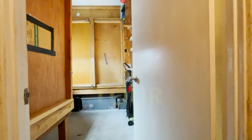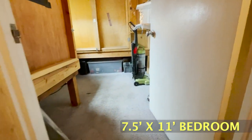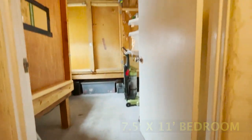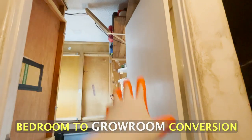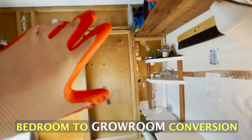Welcome, everybody. This is a regular old bedroom — it's about seven and a half feet by 11 feet. I took a regular bedroom and converted it into a grow room. Let's go on a little tour of this facility and I'll show you everything I've done.